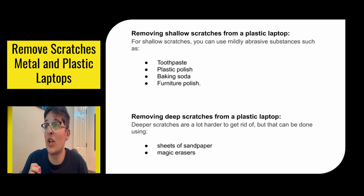For removing shallow scratches from a plastic laptop, you can use mildly abrasive substances such as toothpaste, plastic polish, baking soda, and furniture polish. We had toothpaste and baking soda in the other methods, but plastic polish and furniture polish can also work pretty well.